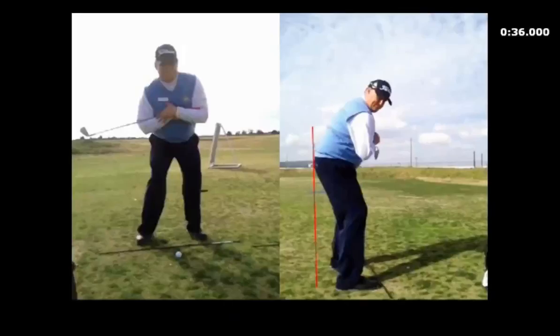Hey Mike, here's a good drill — it's a little different than the variation I showed you on the range the other day. I call this one the merry-go-round. I just want you to take the club across your chest, face facing the right, toe up, face at the right, and then just make a rotation.